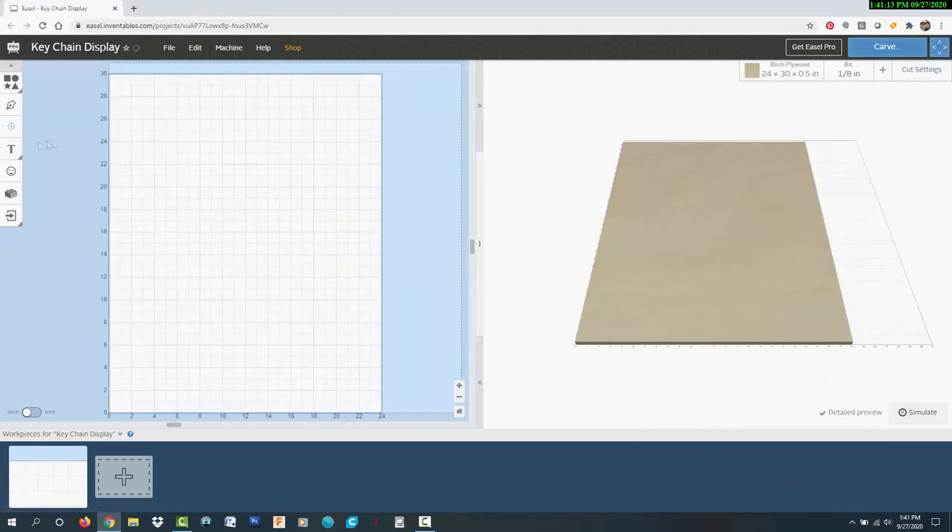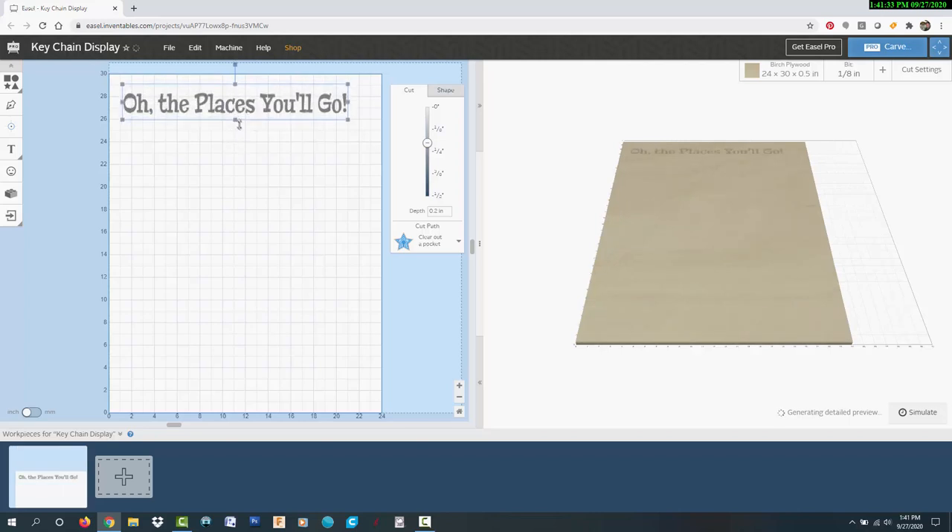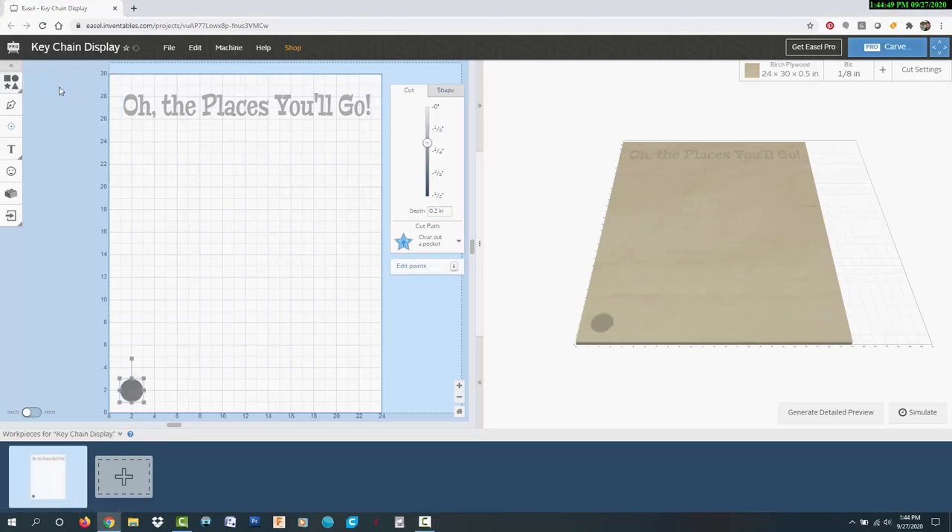I decided to place the title of the Dr. Seuss book "Oh, The Places You'll Go" at the top — I thought that would fit the travel theme pretty well. This text can be customized, or you could just remove it and make more space for keychains. Based on the measurements of my keychains, I decided to go with nine holes across and six down for a total of 54.